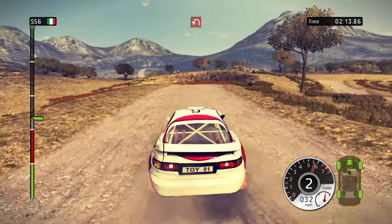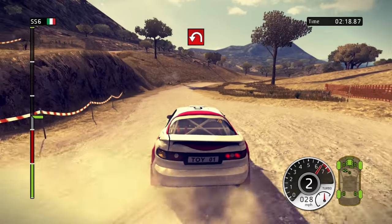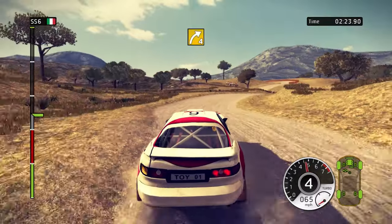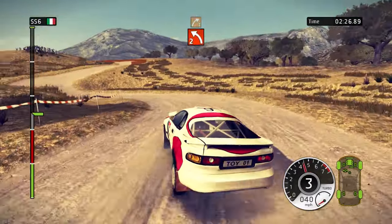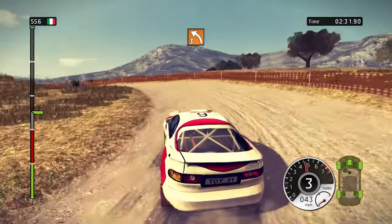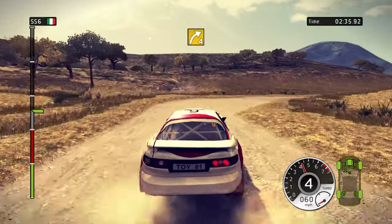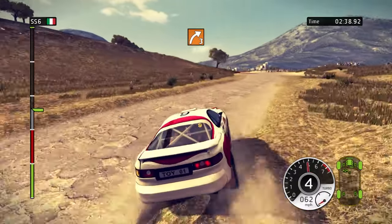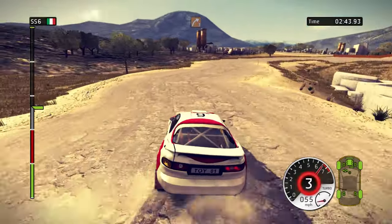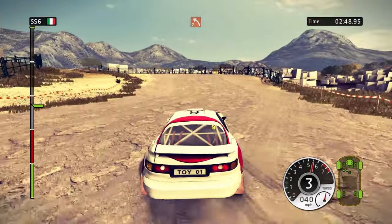40, hairpin left. Right 4. 80, right 4. Left 2 and right 3. 40, left 3, tightens. 60, right 4 in, right 3. 150. Slow down. Left 2. White 3, tightens.